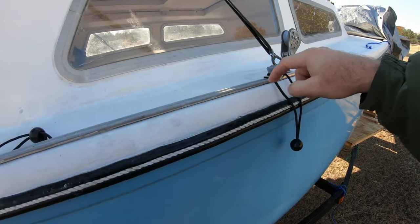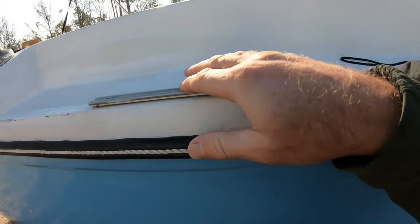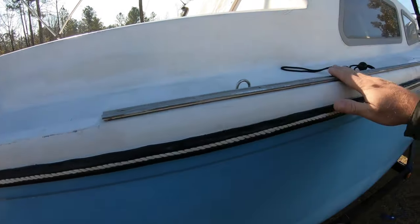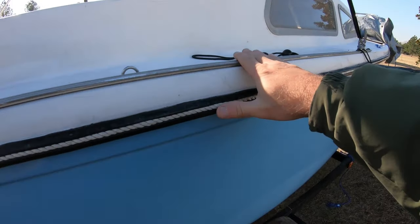This looks like it's gonna work pretty good. I've got to take this off — it still leaks underneath, so gotta take this off. I'll probably keep it — don't know yet — it does give it strength for the rail, but anyway.